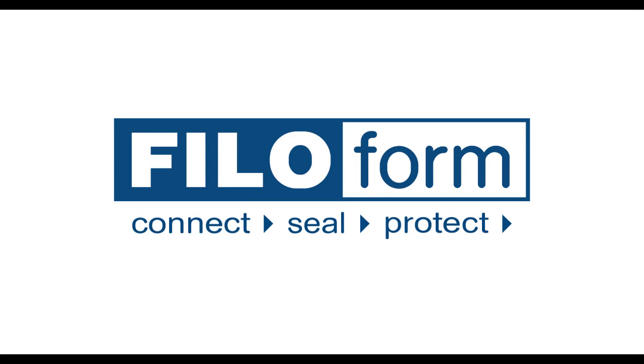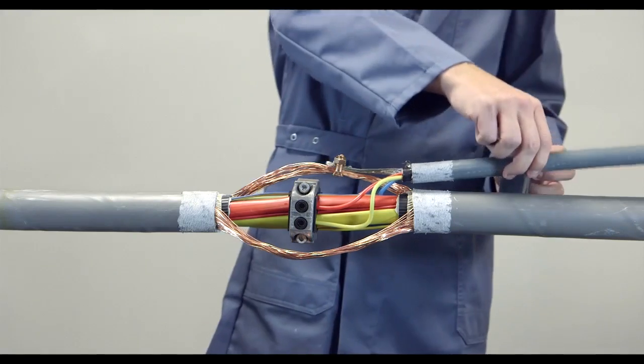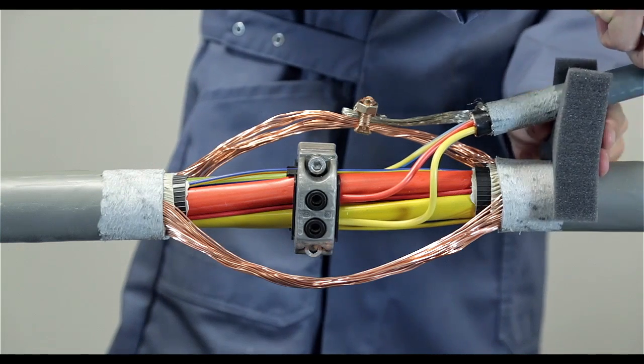The Smart PhiloSlim cable jointing system insulates and protects your low voltage cable connections. At branch off joints, place the neck seal between the cables to prevent resin leakage.